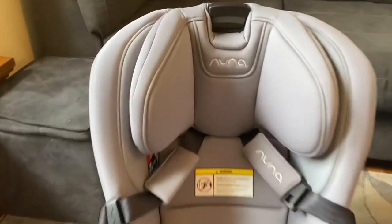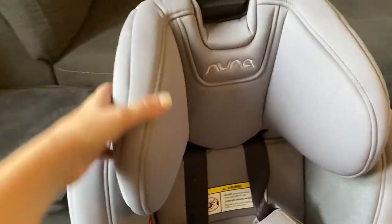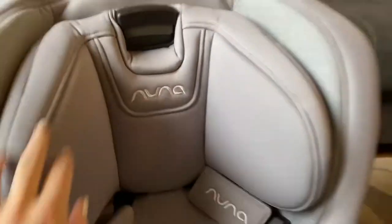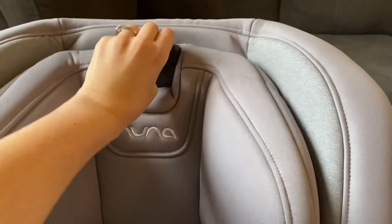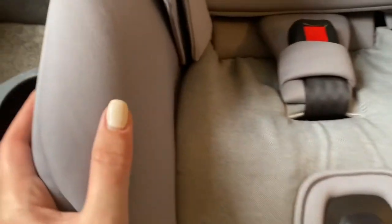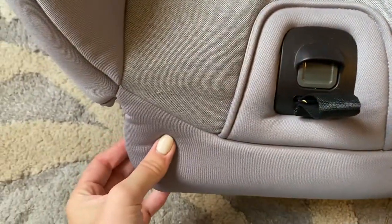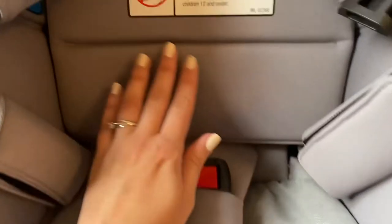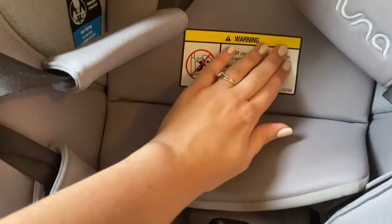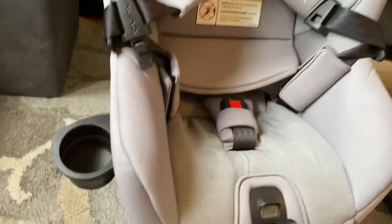On the top I can adjust the headrest, which is necessary for growth and is part of what makes it a convertible car seat. It does come with baby inserts for infants, but we're past that stage. The headrest has a really thick padding, there's a footrest at the bottom with foam padding inside as well, so it's nice and comfortable.